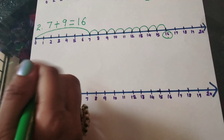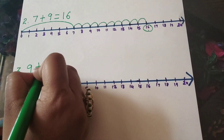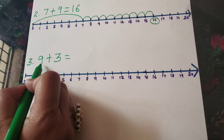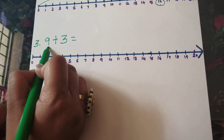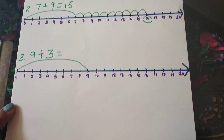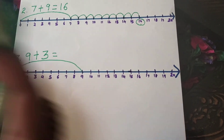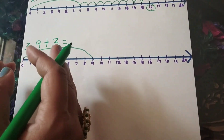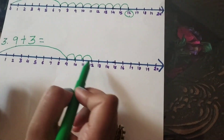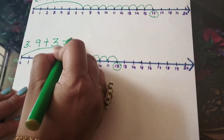Let's take another example. We have to add 9 plus 3. Can you do this, children? The left hand side number is number 9, so we have to directly jump on number 9. It's a big jump. Now, number 3 — that means we have to jump 3 steps forward towards the right direction. 1, 2, 3. When you are jumping, you have to count. On which number have we stopped? We have stopped at number 12. You got the answer.